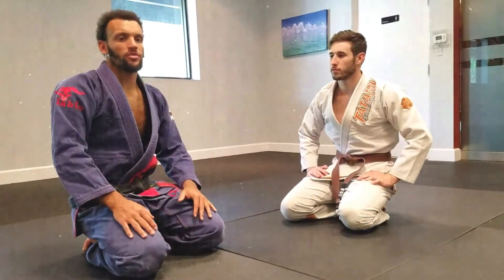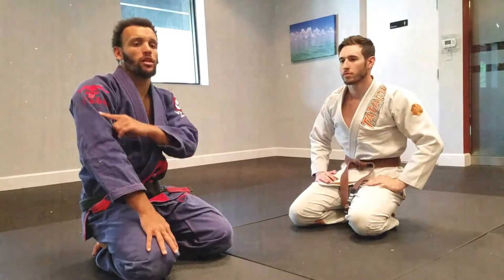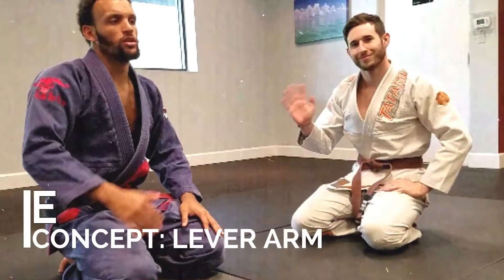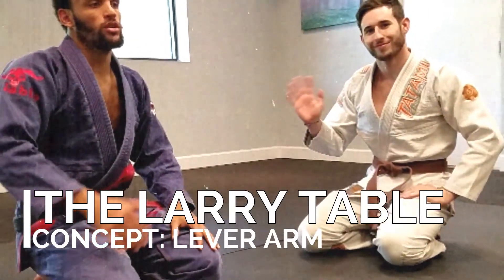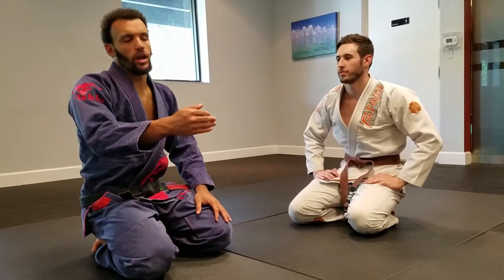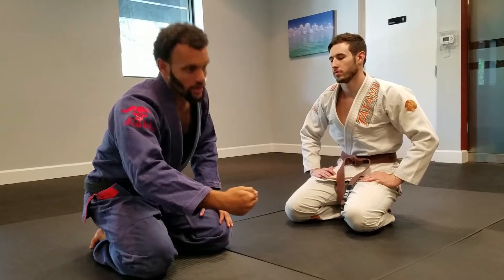Today we're going to go over some concepts about lever arms. When we're trying to move things, we go down the lever arm. I'm going to use Larry the table to describe the various spots on the arm that we can grab, and as we go down we get more force further down the lever.